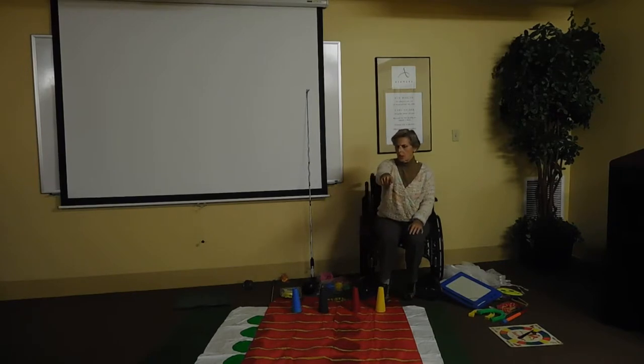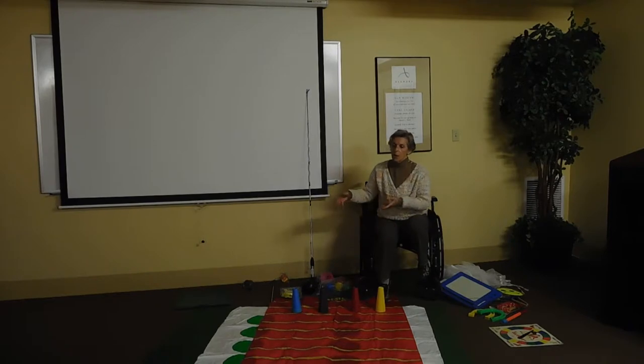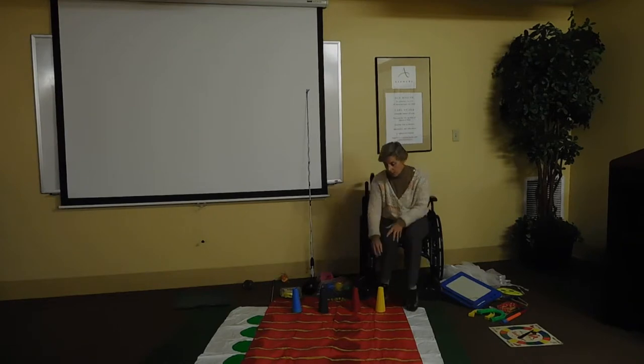Sometimes I let them come up and move their own piece if they're safe to reach down. Just the fact that they're sitting up, engaged in the game, and moving their arms is working their trunk support. One time I decided to incorporate cognitive skills: on the way down we added the numbers on the dice, on the way back I asked them to subtract. One little lady said, 'You changed the rules — that's not fair!' I was amazed she caught the change, which showed her perception.